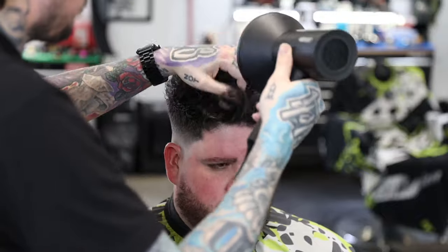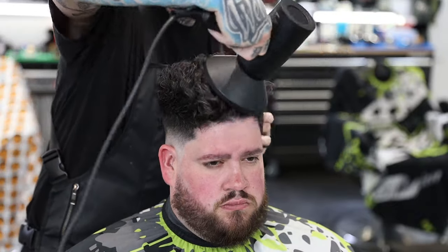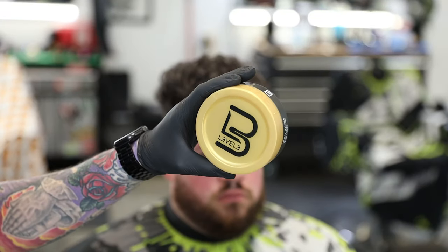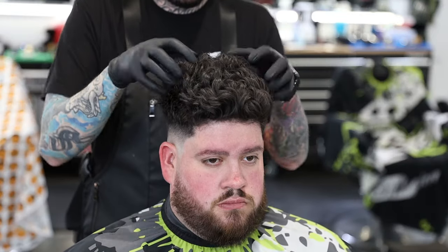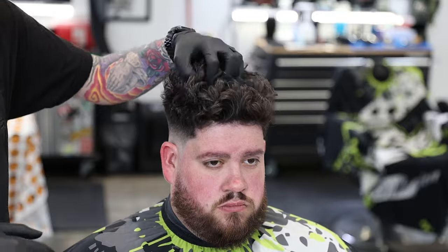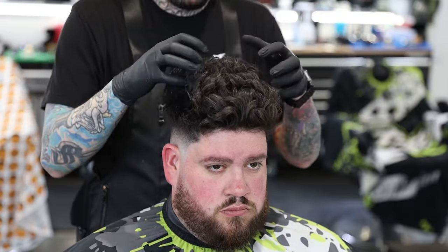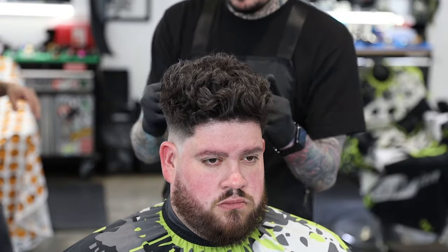Now that I've got it mostly dry, I'm going to turn it on cool and come in with a cool shot — this will lock the style in place. I'm basically doing the same motion but on cool, working it all the way through to give it that finished style. Then I'll put a little bit of Level 3 pomade on top — this is the shiny product. I just work a little in my fingers and scrunch it in, giving it a little bit of hold and a little bit of shine. I didn't do a whole lot, so you won't really notice the shine, but it adds a little product, a little scent, and a finished style.